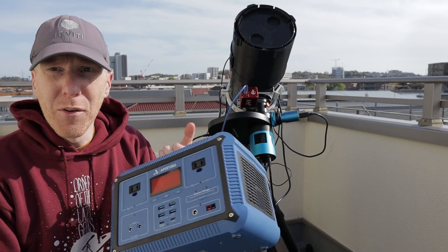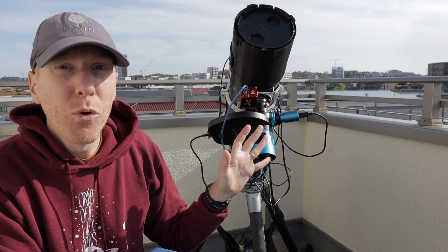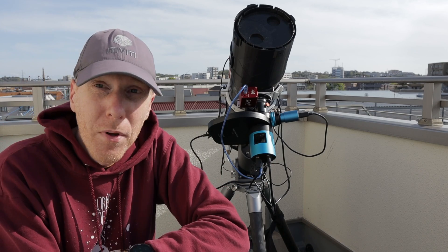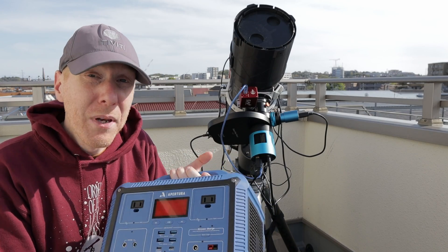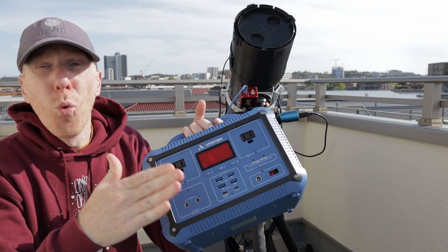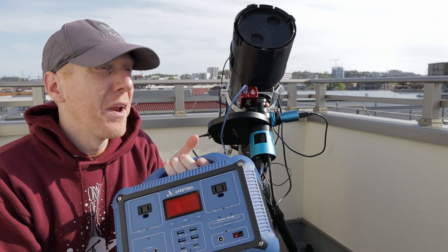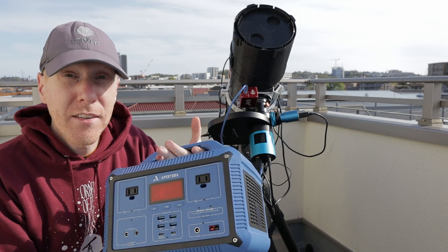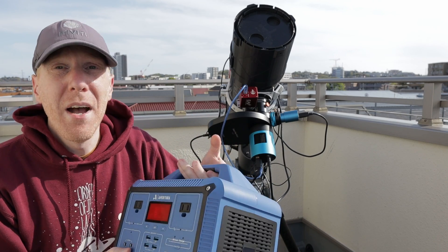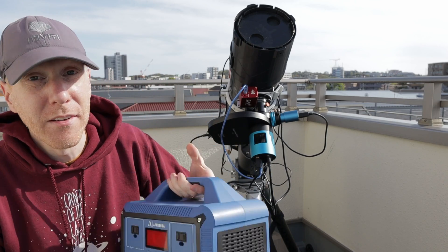It comes with all the cables you could possibly need with this power supply. You get everything ready to go and it should work with your equipment — for my equipment, I had everything I needed. The wide range of ports available is really good for this hobby. Comparing it to a Jackery of the same capacity and format, Jackery has far fewer plugs, so the flexibility here is always welcome.